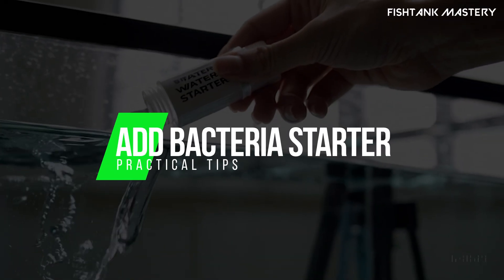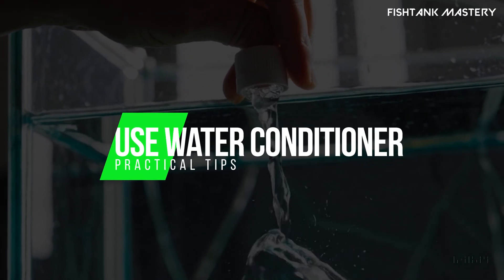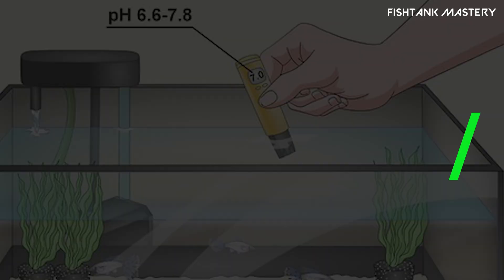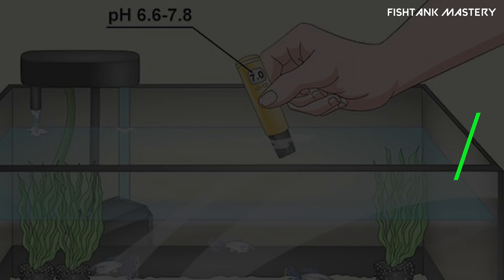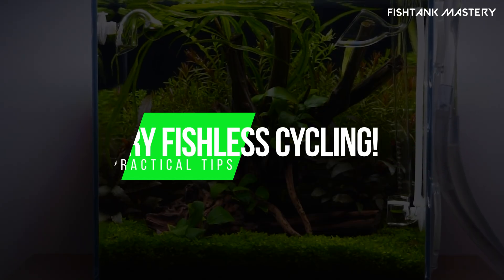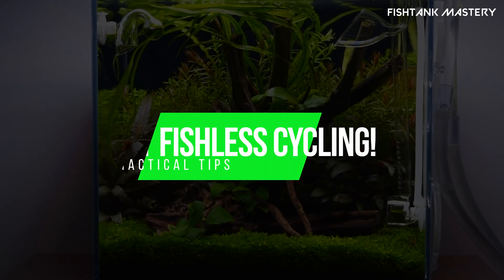Add a bacteria starter — they speed things up. Use water conditioner to protect fish from ammonia spikes. Test water every few days. You're watching for ammonia, nitrite, then finally nitrate. Try fishless cycling: just add fish food or pure ammonia. No live fish needed.